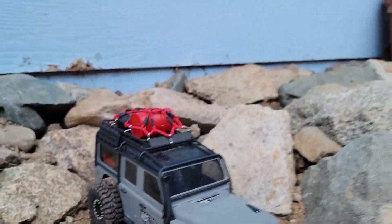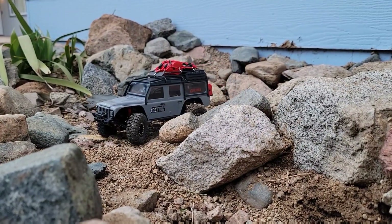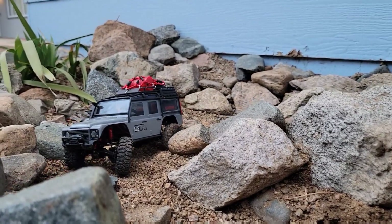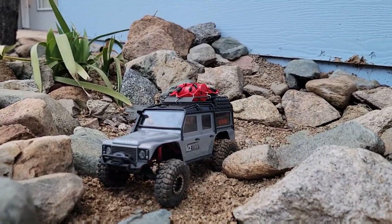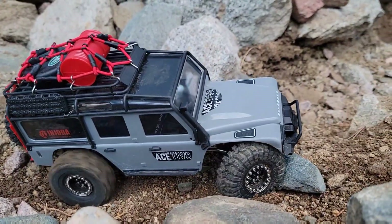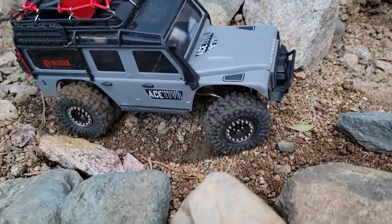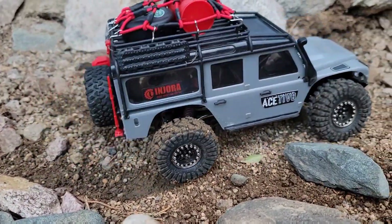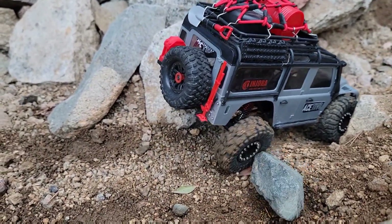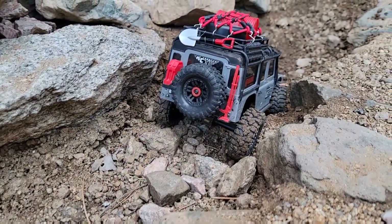Here we go, test number one. Coming around our first corner and already starting to spin quite a bit in the rear. Interesting — if I try to hit this rock I cannot get past it, it's just spinning galore. But as soon as I bring it right around here, just a little bit, it's just enough to get by.